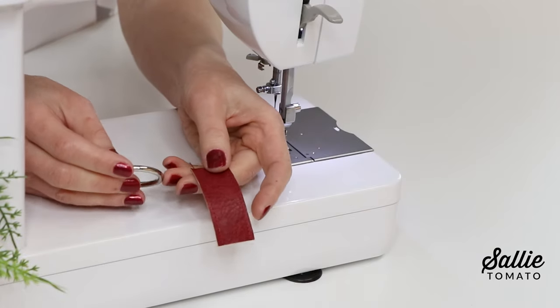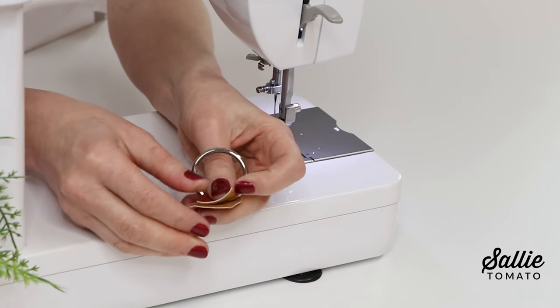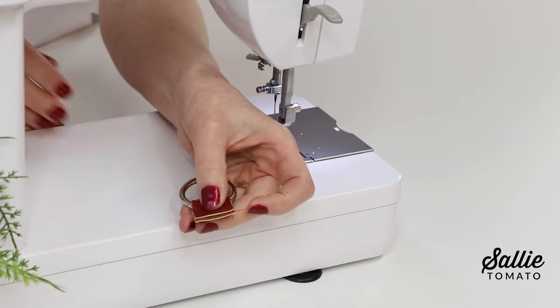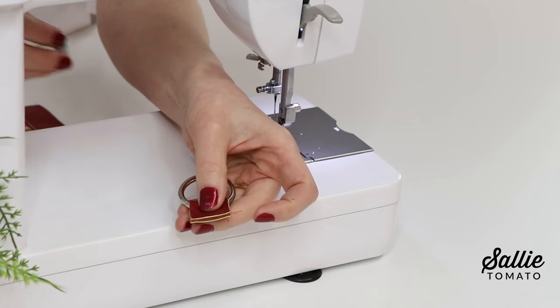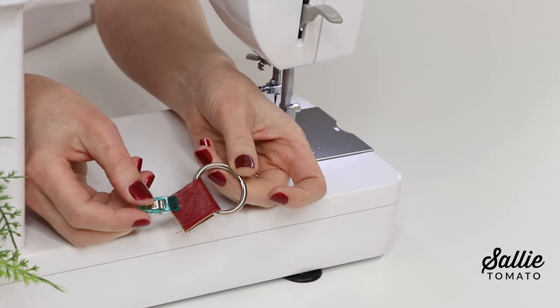Then thread each connector through one o-ring. Fold each connector in half wrong sides together, aligning the short ends and encasing the o-ring in the fold edge. I'm going to use wonder clips just to hold those ends together.